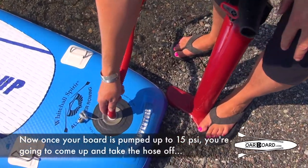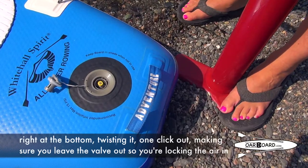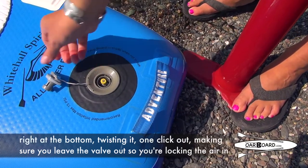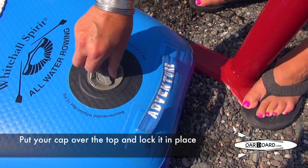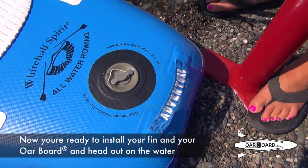Once your board is pumped up to 15 psi, you're going to come up and take the hose off right at the bottom, twisting that clip out, making sure you leave the valve up so you're locking the air in. Put your cap over top and lock it in place. Now you're ready to install your fin and your Oarboard and head out on the water.